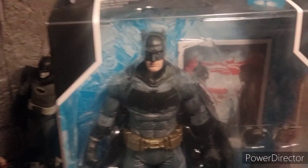Hey everyone, welcome to the Tartistory 7. Today I'm reviewing some McFarlane Toys Batman from Batman vs. Superman.